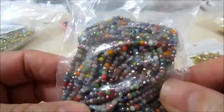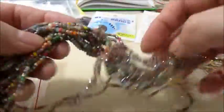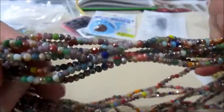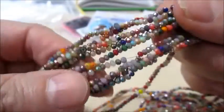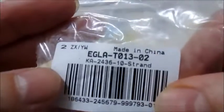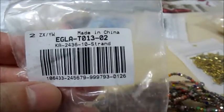Poi ho scelto questo filo di perline in vetro galvanizzato. Sono 10 fili e ogni filo è di vari colori. Guardate che lucentezza, sono molto belli. Questo è il codice. Come vi dicevo sono 10 fili e le perline sono di misura 3x2.